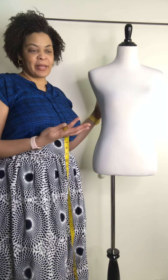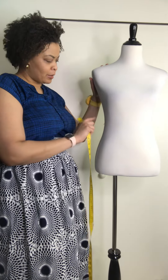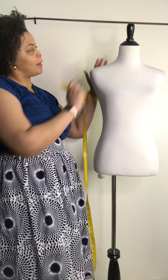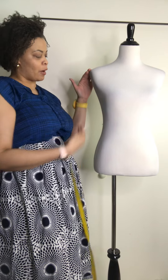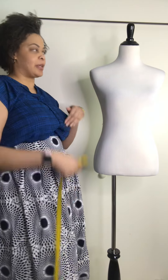Here's how you take your basic measurements. We're going to do bust, waist, hips, neck, shoulder width, then arm length, and then how to get skirt length.